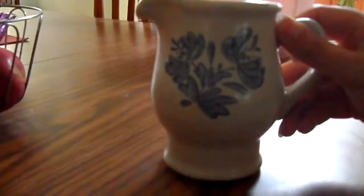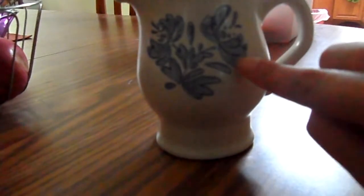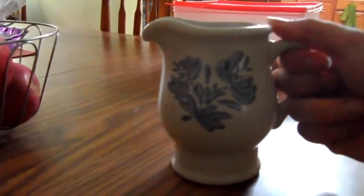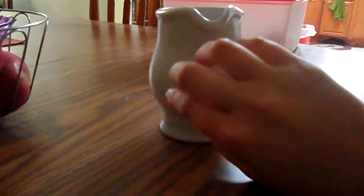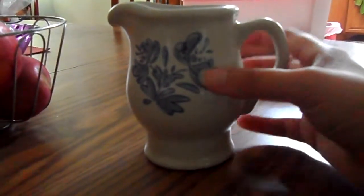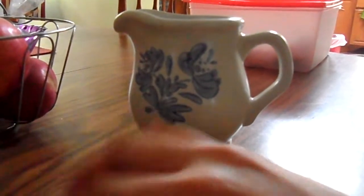Here's another one. There's some beautiful royal blue on it — a little painting that looks like leaves. It's a little bit thicker than the other one. I love the way blue looks on white like that. Very lovely.